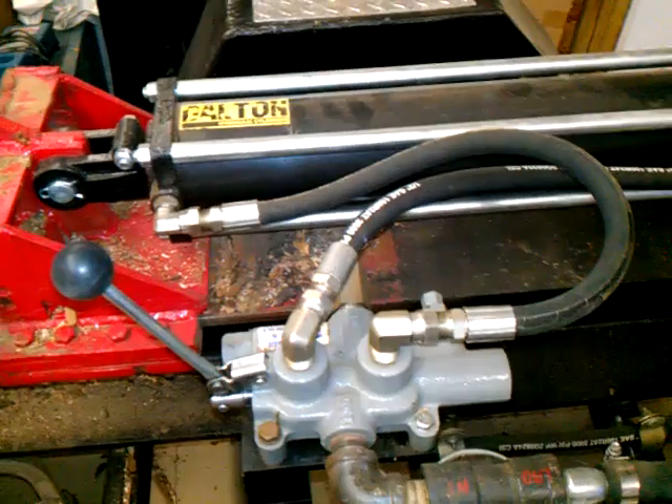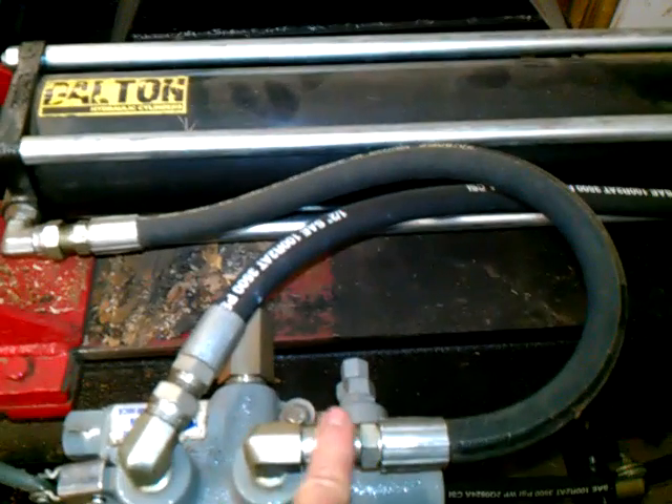The same thing happens when you put it in reverse — fluid comes out this valve at high pressure, pushes in at the front of the cylinder, and the rear cylinder fluid comes around and goes back into the return line. Fluid is always moving into the return line, so whether the valve is engaged or not, if the log splitter is just sitting there running, it's still running a loop.